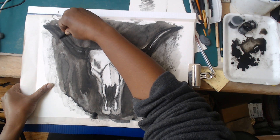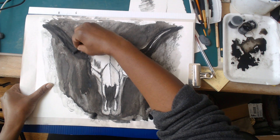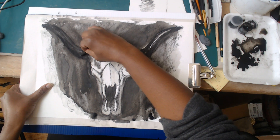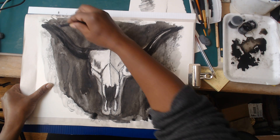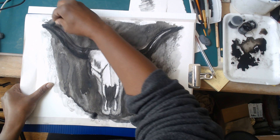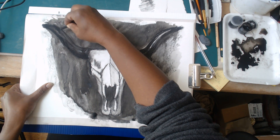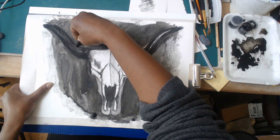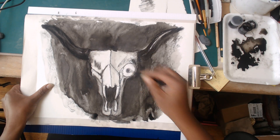For fun, I can take my charcoal and really just come right in and work over the dry ink. So if I really want to beef those darks up, I can just come right in and draw right over what I've done. It's sort of like drawing almost on top of a painting - except technically if it's ink, it's considered a drawing.